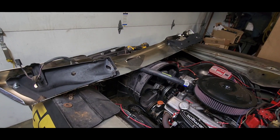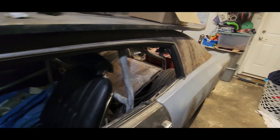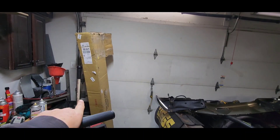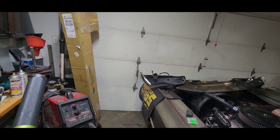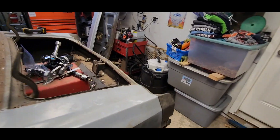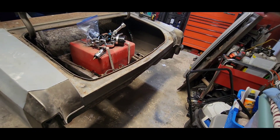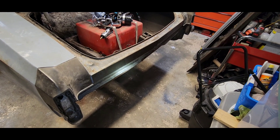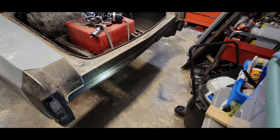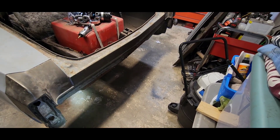He did bring the back bumper, like I said he was gonna get, and he did get it. The only reason I can't put it on is because when he took it to go get it tubbed a long time ago, they took the back bumper off and kept the brackets. So he has no brackets and no bumper, but he did order the brackets for it.